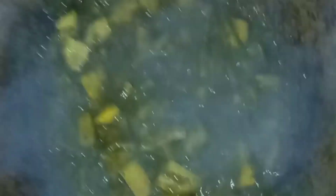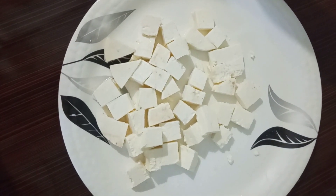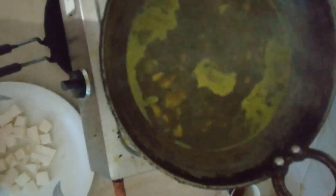Now we have to cook the pan. This is the pan, so we can cook the pan.